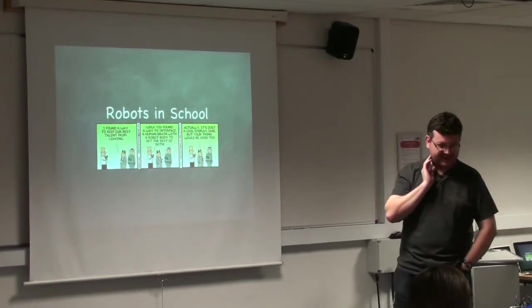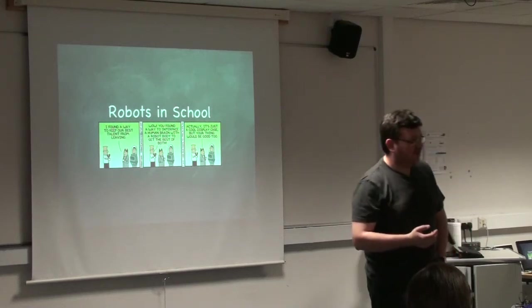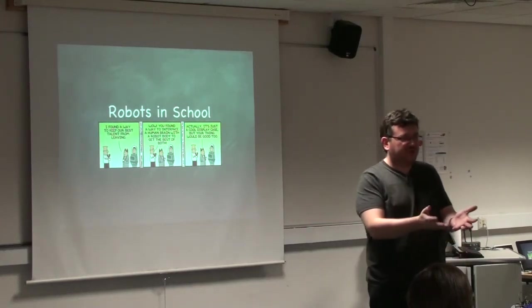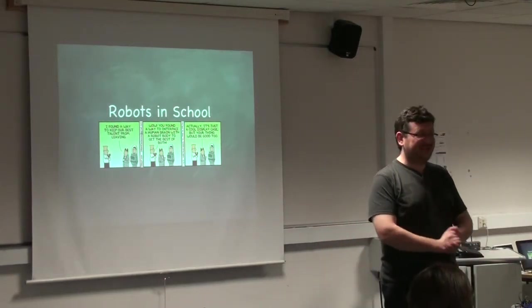This came out of a conversation with my head of department around the same time that Raspberry Pi was released. We were talking about teaching more programming in school and I said, instead of just teaching programming on a computer, wouldn't it be cool if we had some hardware connected — wouldn't it be cool if we had robots? My head of department said, yeah, that's brilliant, go do it.